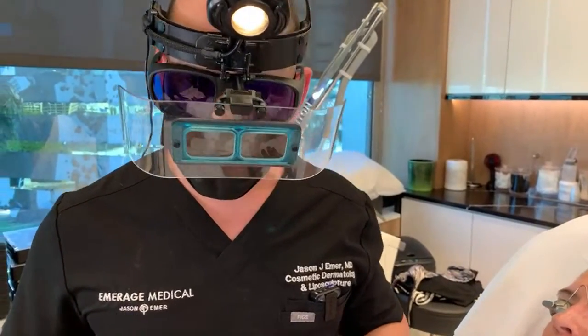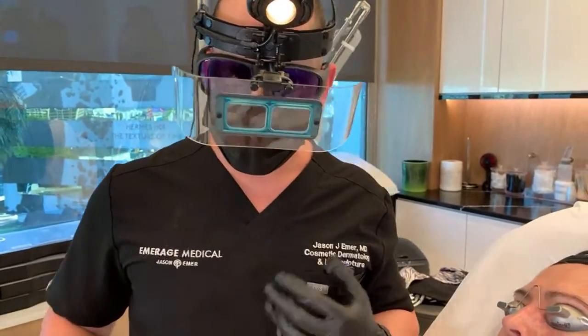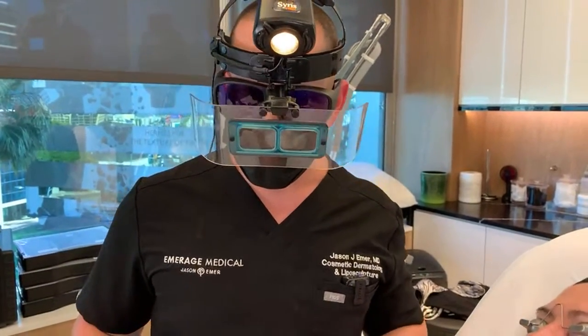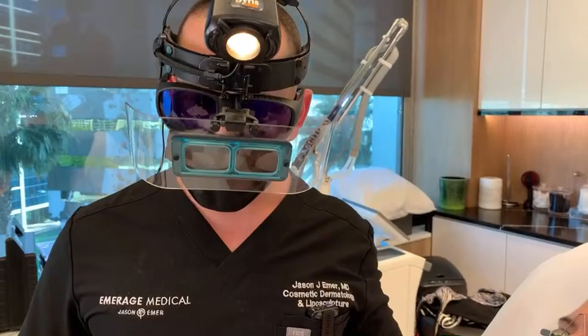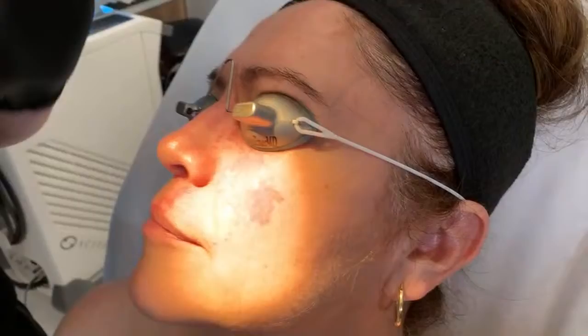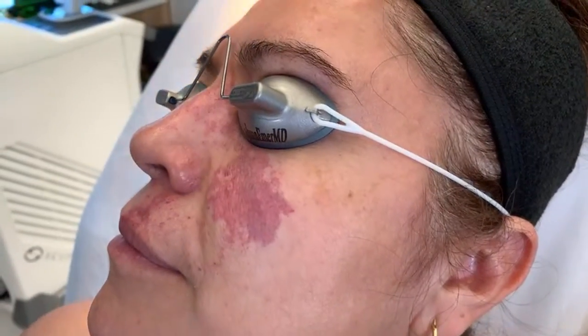Normally on surgery days we don't typically go live as many times later in the day because we're super busy. But I have a very rare birthmark that I want to show you guys called a port wine stain. This is my patient — she's beautiful — and she covers this up with makeup for a lot of her life.